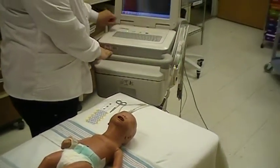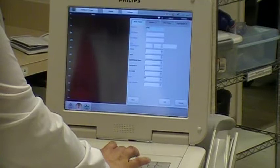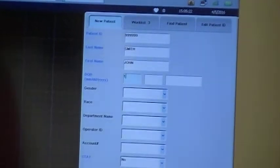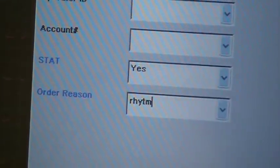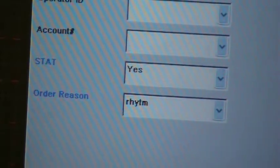The child's last name, first name, date of birth, gender, and reason for EKG are all entered. Only the blue fields are mandatory fields. Note that this is a stat EKG.